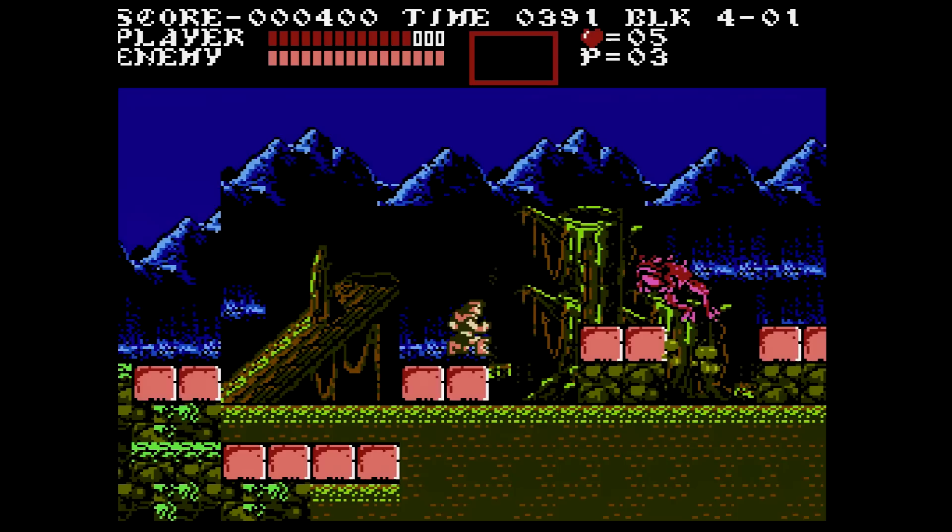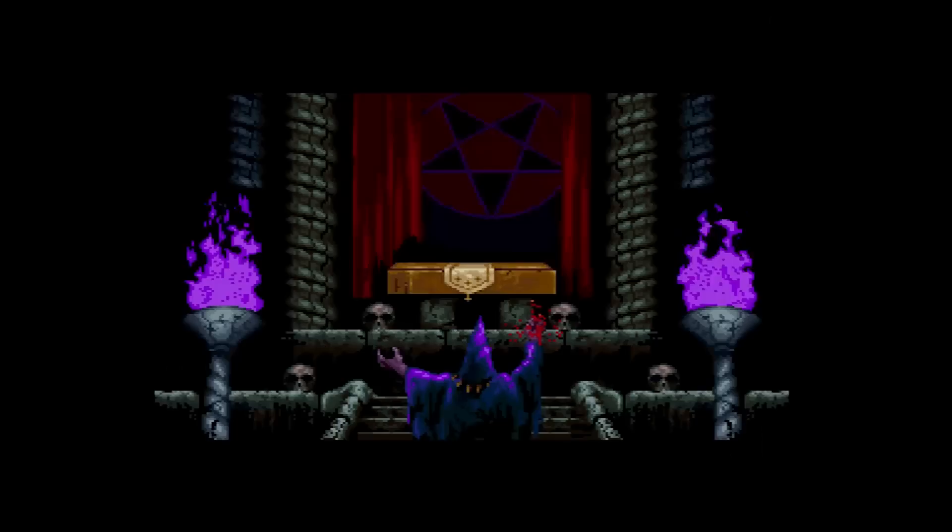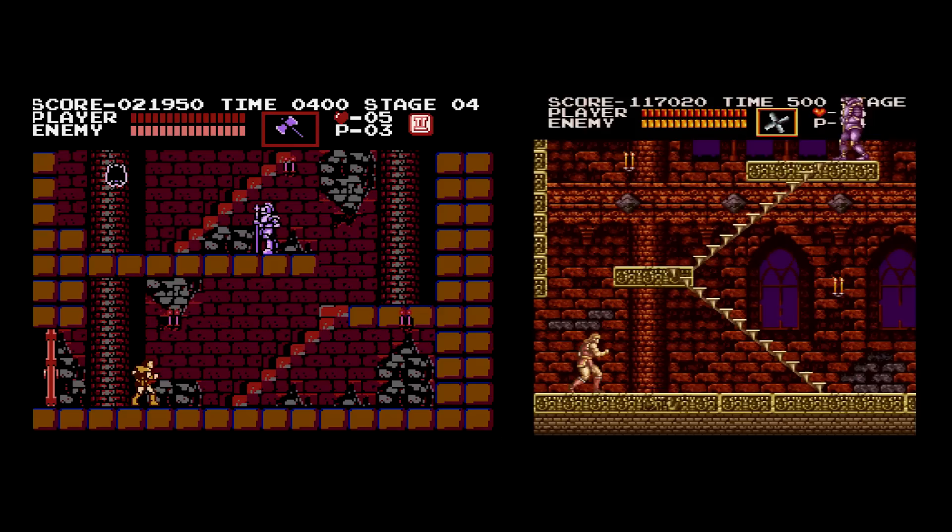Stage 3 is like three stages in one. The second section is a swamp area much like the swamp stage in Castlevania III, with frog enemies. The final section is an ice area complete with slippery floor. The boss of this stage appears to be the priest who revived Dracula in the opening.